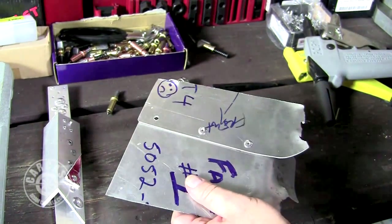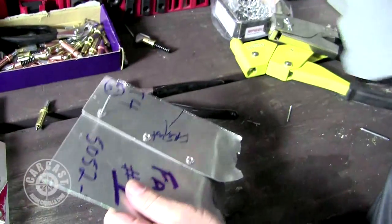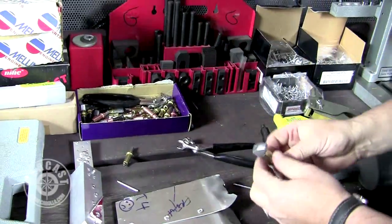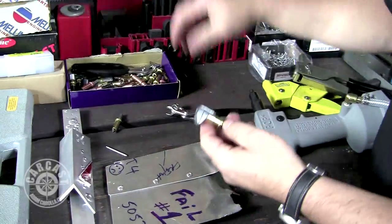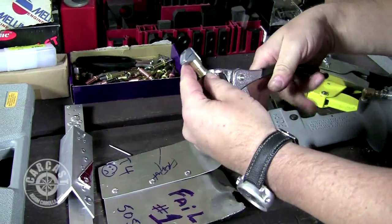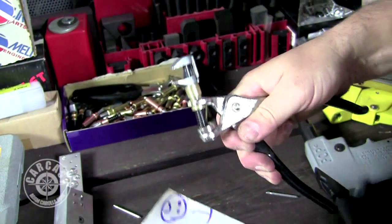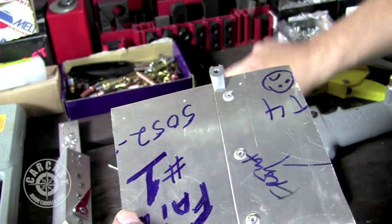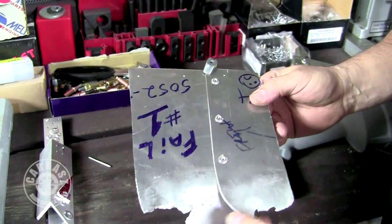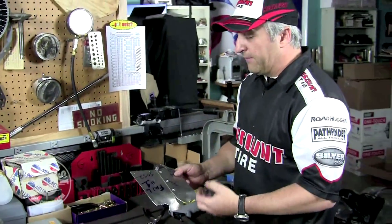There are a couple of varieties and thicknesses of Clecos — you can use them for one-eighth inch pop rivets or three-sixteenths pop rivets. The last piece of the Cleco kit, which you usually buy in a kit with a bunch of different sizes, is the Cleco clamp. It works on the same principle — it's spring-loaded and when you squeeze it, it just opens the clamp up. You can use it for holding sheet metal for welding. These things are great, just a few bucks.